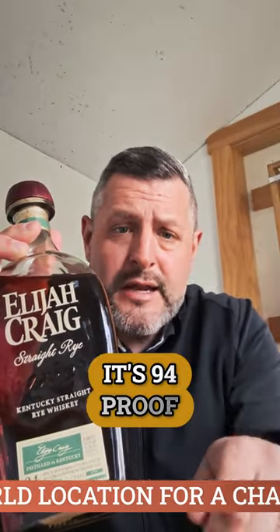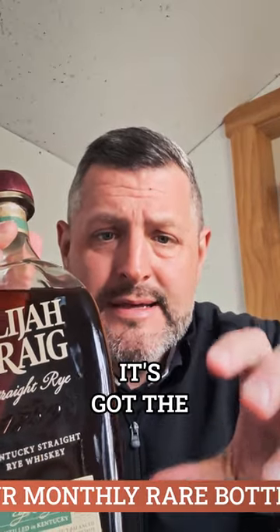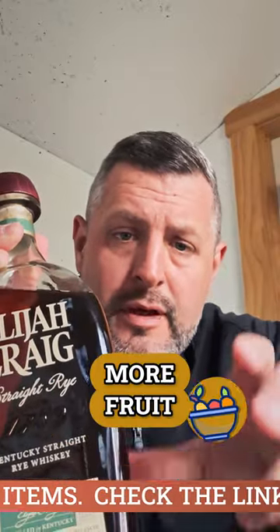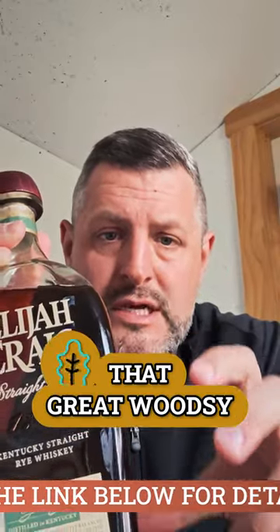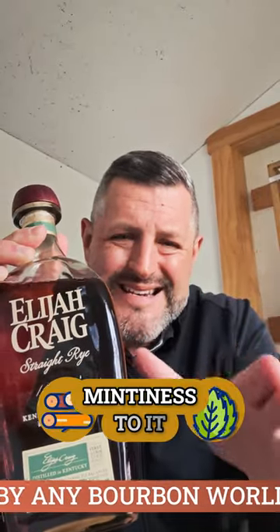It's 94 proof, so it's not going to make it too strong. What I like about it is that it's got the balance of rye spice, a little more fruit, but it still has that great woodsy oak note — that classic Heaven Hill woodsy mintiness to it.